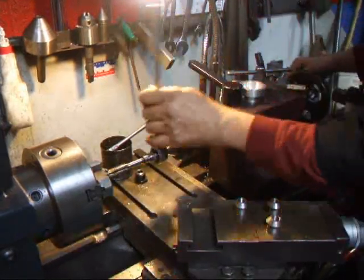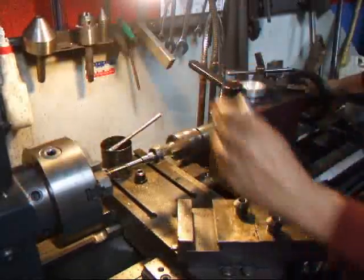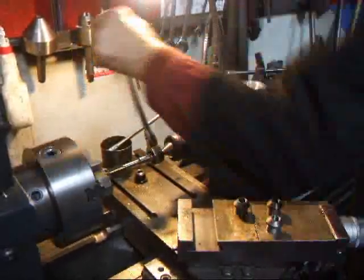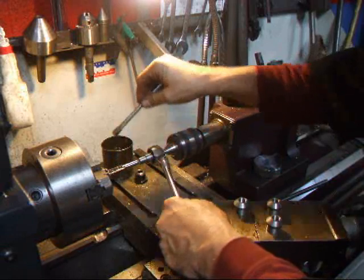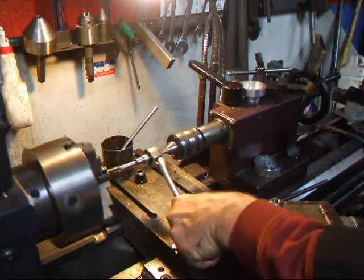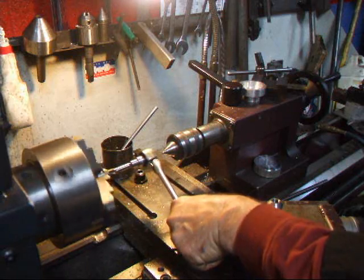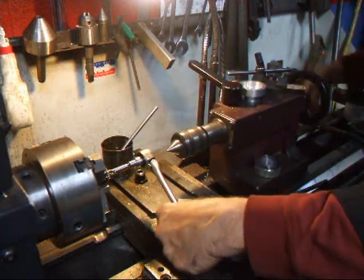I'm just going to start threading this in — as you can see I'm chasing the tap with the tail stock. Once I get a few threads in I'm just going to take a little bit more oil and tap this by hand. Then stop it and back this out of the way.